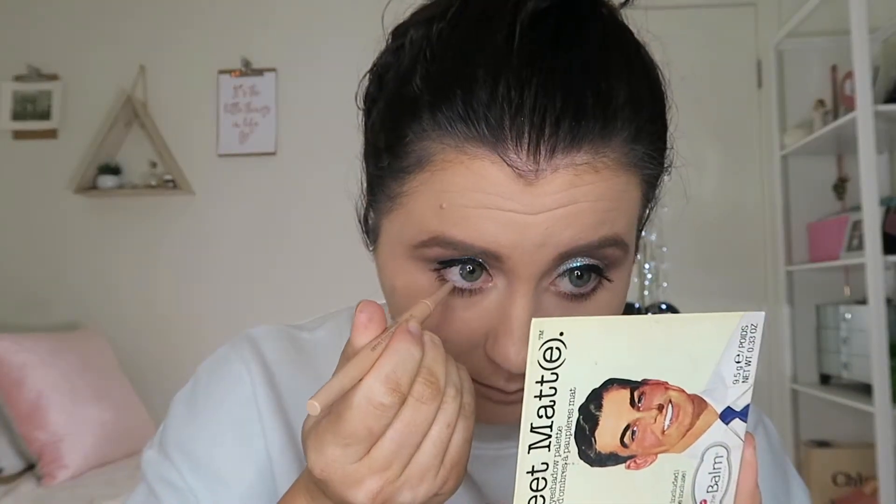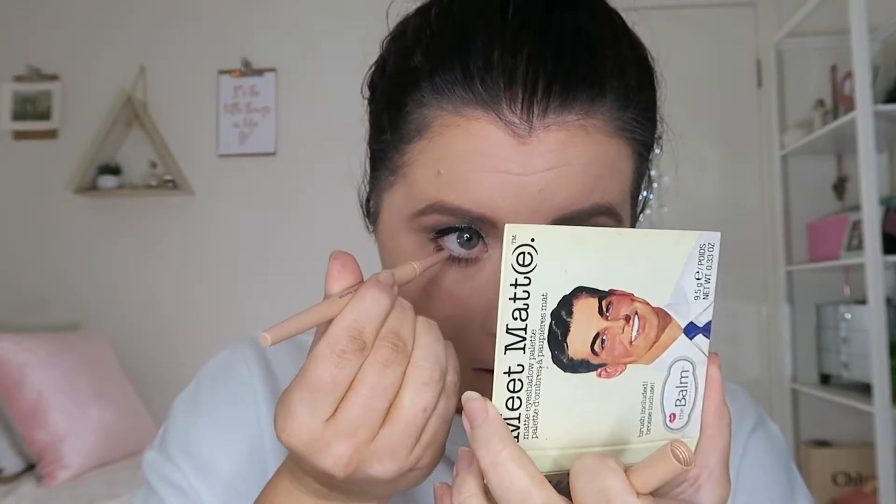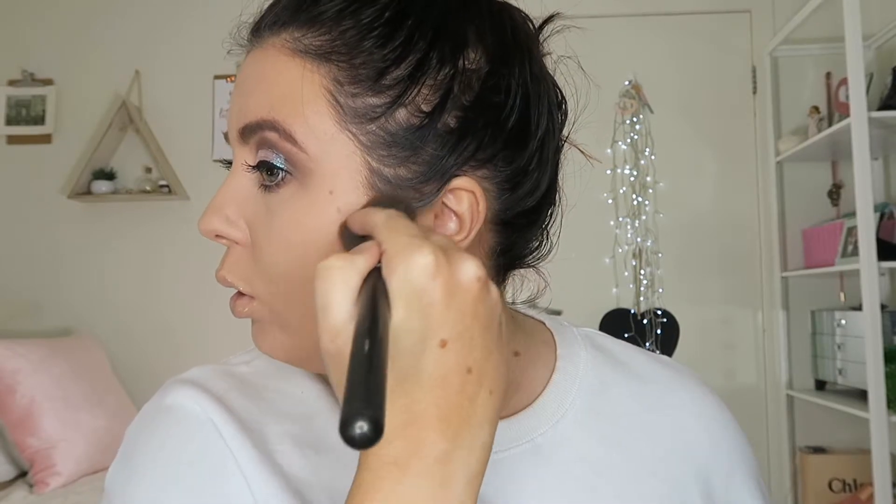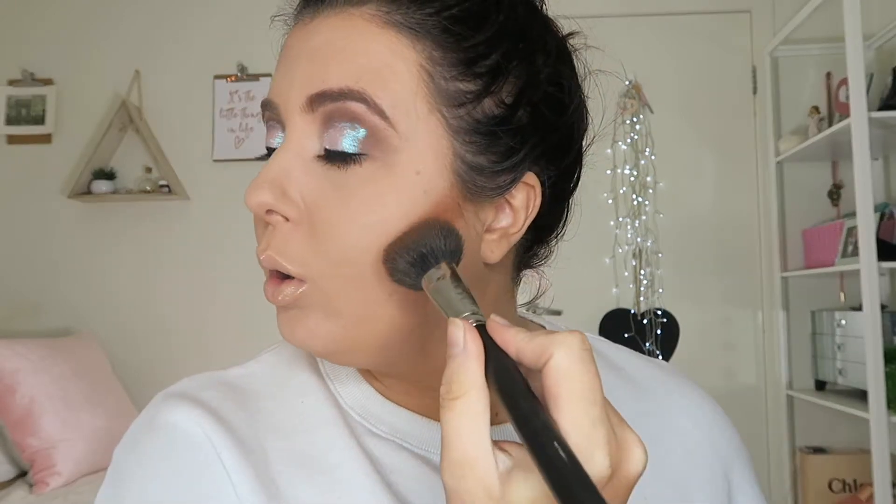Don't forget those lower lashes to make our eye look just a little bit bigger. I'm putting a skin-color eyeliner in the waterline. Moving on to contouring — I'm going to use that L'Oreal just to make the colors of our cheeks look a little more defined.